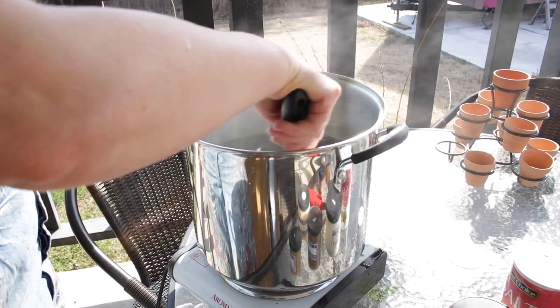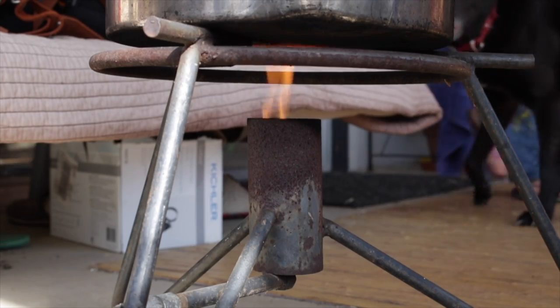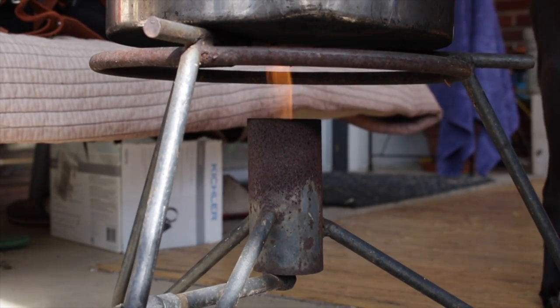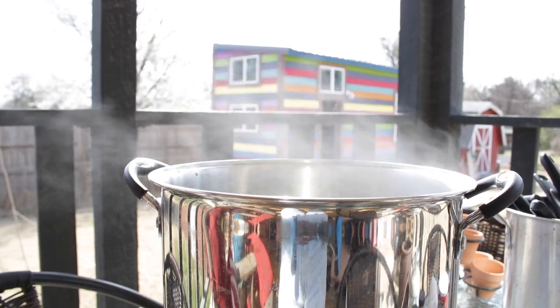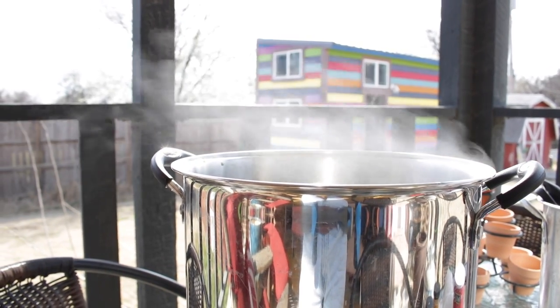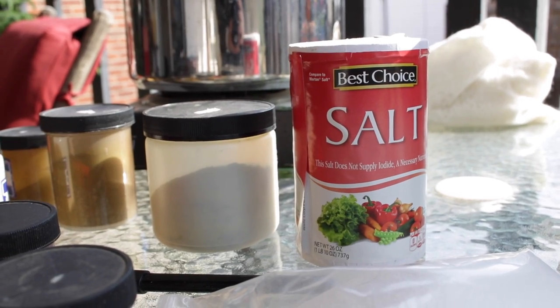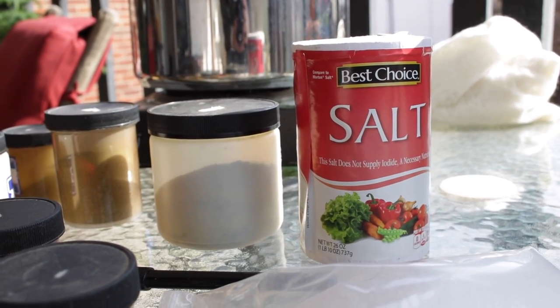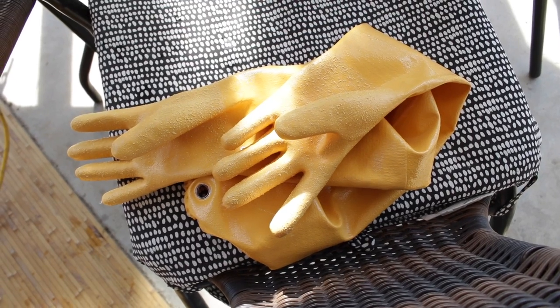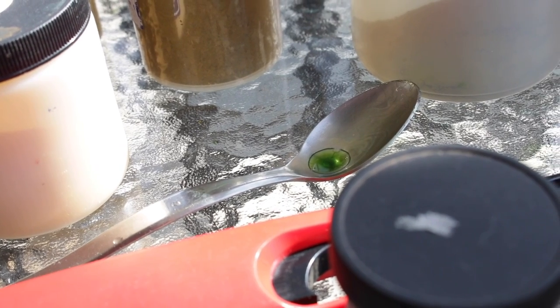I have a burner attached to a propane tank — the kind you might use to fry a turkey — and I put a big pot on it, because you have to heat wool to dye it. I use acid dyes, which is what you use for wool. It sounds more dangerous than it is; it just means you mix it with citric acid crystals or vinegar to get it to activate.